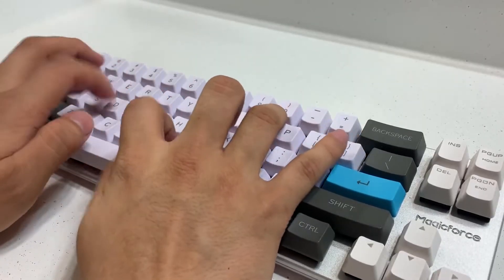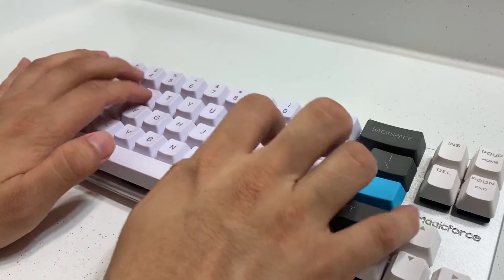Before we finish up this review it wouldn't be a keyboard review without a sound test, so let's go ahead and see how these brown switches sound.